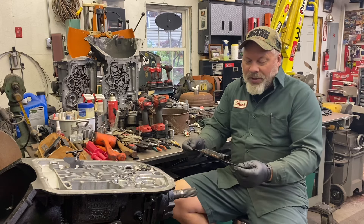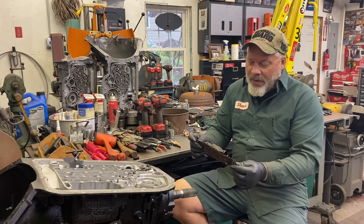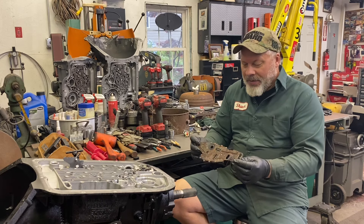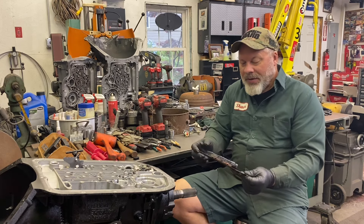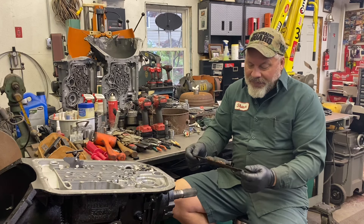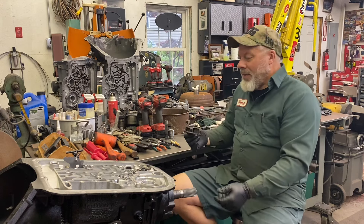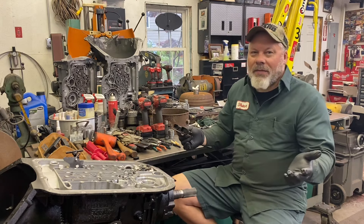The switch itself is probably still usable, but I wouldn't use it. It got kind of warm, it's rusty, and it's somewhat separated just from the rust. The shift shaft was stuck pretty well inside. These are around $30, probably not worth messing with. And again, you've got to match it up to whatever harness you have.